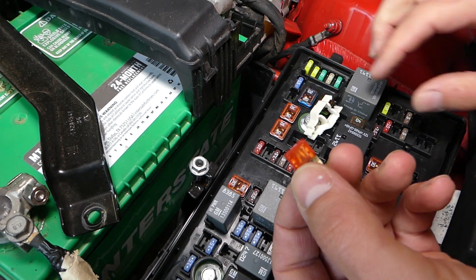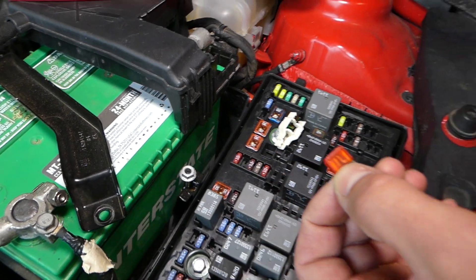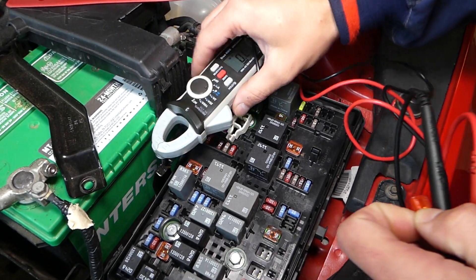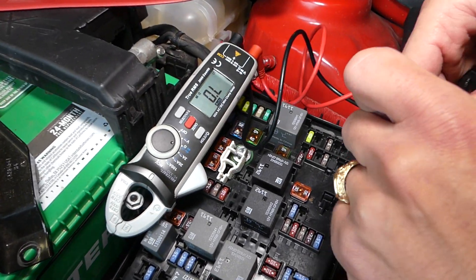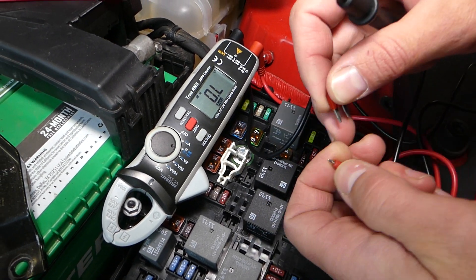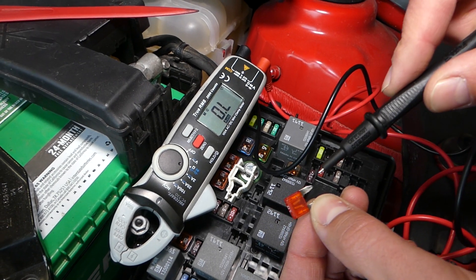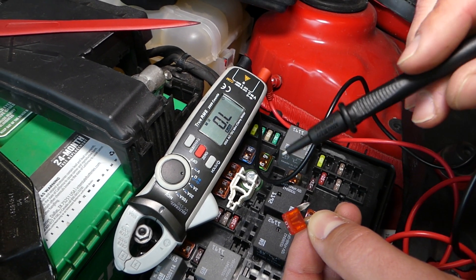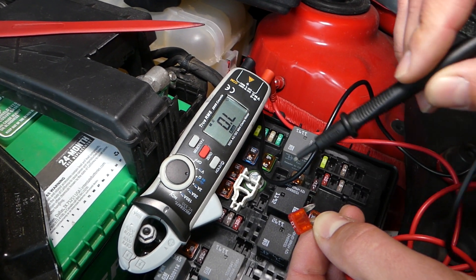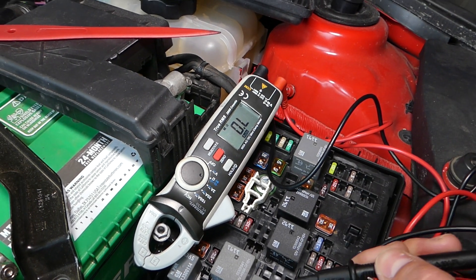Now this fuse most likely is burned. You can definitely see that it's burned. But if you're not sure — because sometimes when they burn, it's hard to tell — here's how to test them. We have a voltmeter listed in the description of the video. When I check this on continuity testing, there is nothing. So let me grab a good fuse now.